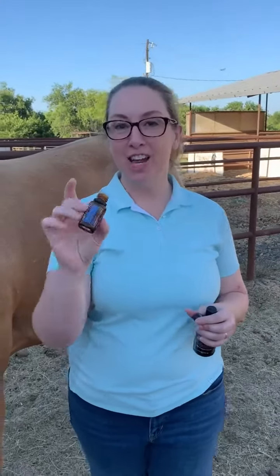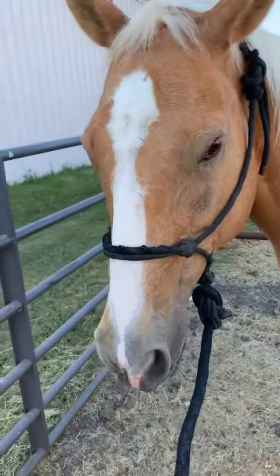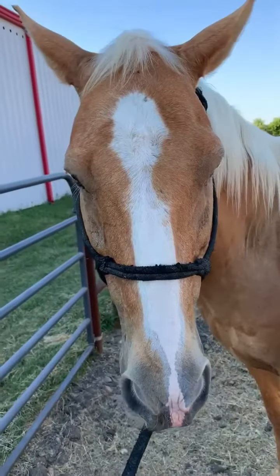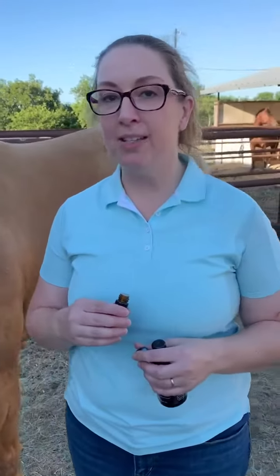Today I'm going to show you how to use DigestZen topically. This is Woody, one of the horses at Scissortail Hill Equestrian. He mainly does trails and he sometimes has a little digestive trouble.